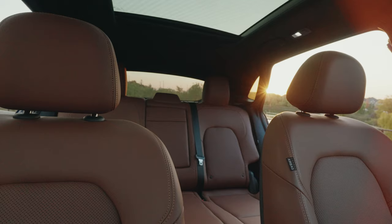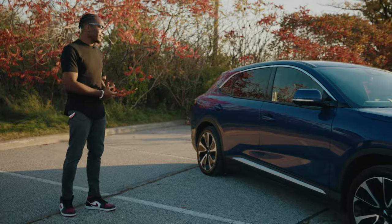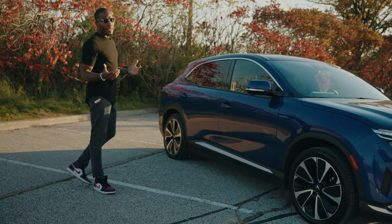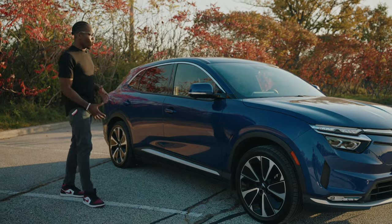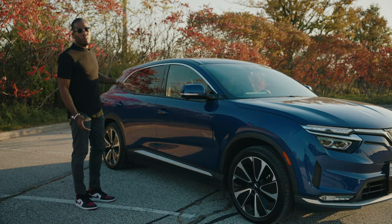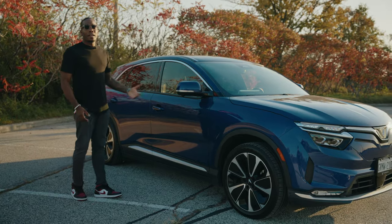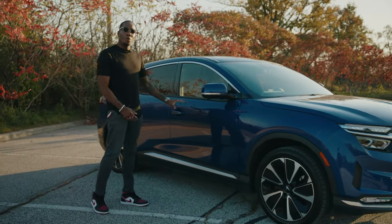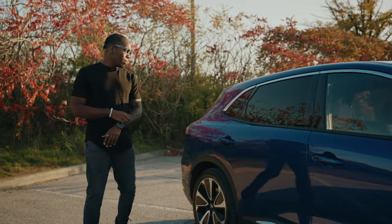I was fortunate enough to get it in blue with the brown leather interior, which looks pretty awesome. As for the rest of the vehicle, this is considered a mid-sized SUV, so if you have a family you'll have more than enough space in the back for kids and car seats, a golf bag, whatever you need.